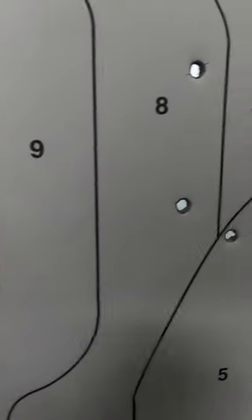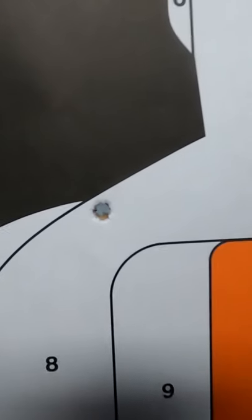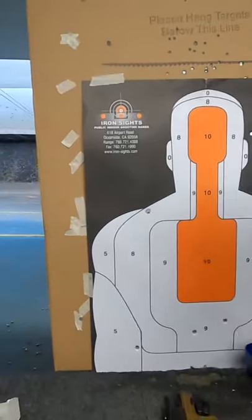You got a lot in. 1, 2, 3, 4, 5, 6, 7, 8, 9 — 9 on target. 9 out of 10 on the board.